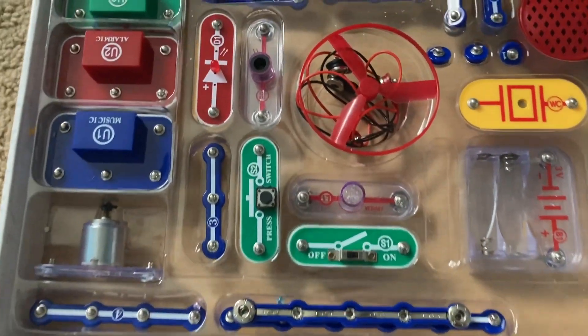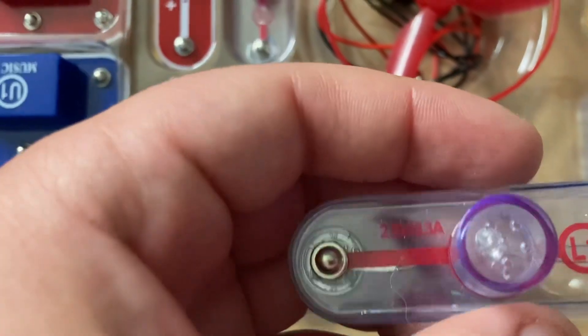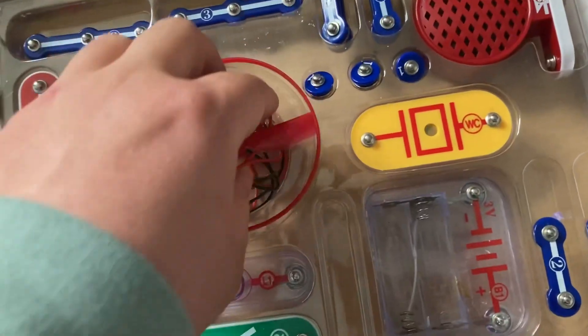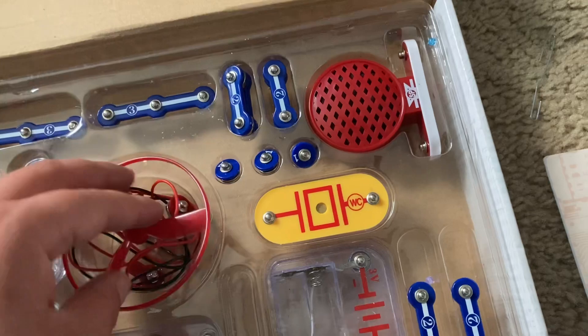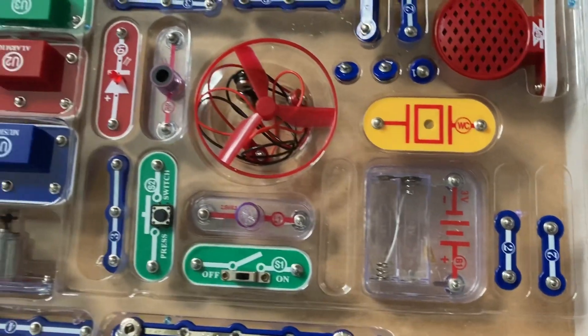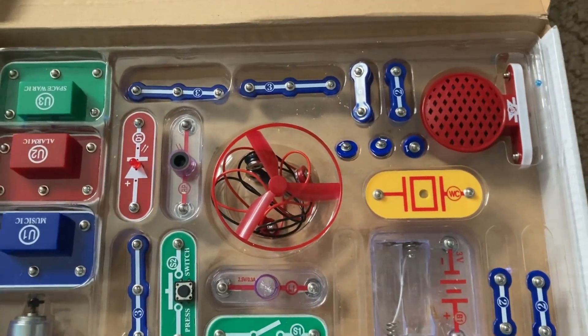You have two switches — a slide switch and a press switch — a 2.5 volt incandescent lamp, a red LED, a photoresistor, a motor with a fan, two jumper wires (one red and one black) so that you can know what polarity to connect them, a speaker, and a whistle chip.